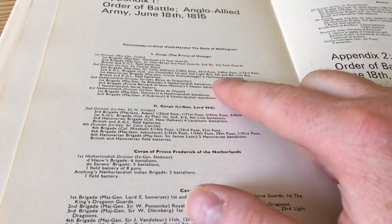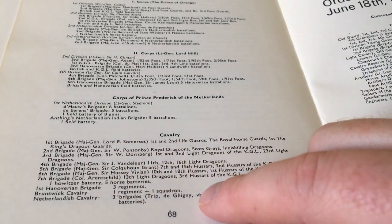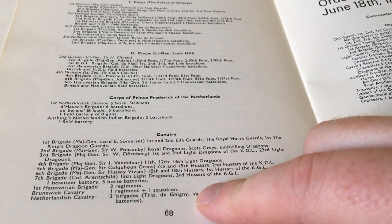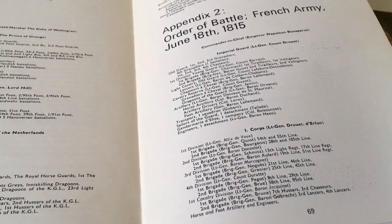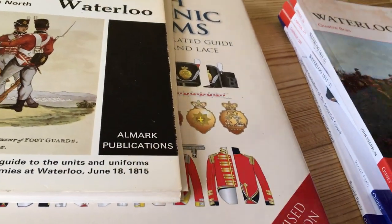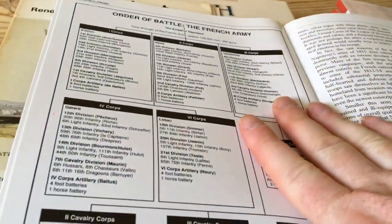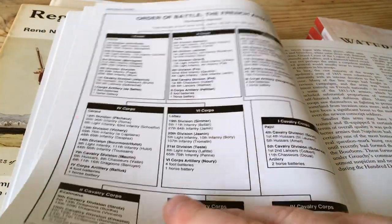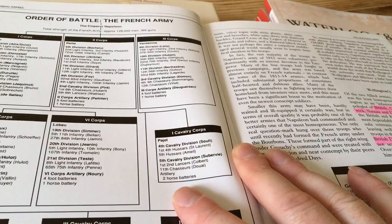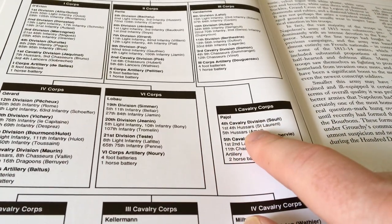You can see the corps listed here, the units within the corps — cavalry, for example — who is in charge of these particular units, divisions, or brigades. And then over here we've got the French. So this is what I've been using, along with this Osprey book on Waterloo. In here you can find the order of battle for the French, the British, and the Prussians as well. We're looking down the list to see which division, which corps, what it consisted of — that kind of stuff.